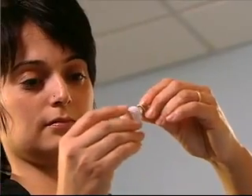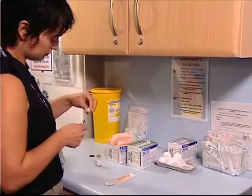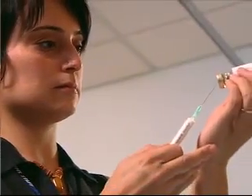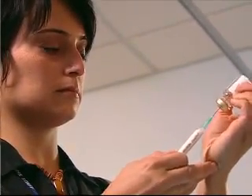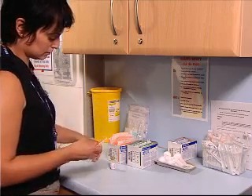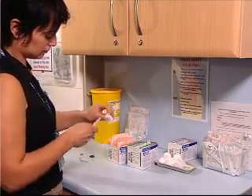Check both vials for any foreign particles, then shake both vials. Draw up all of the adjuvant emulsion into the syringe and inject this into the vial containing the antigen suspension. Shake the vial of mixed antigen and adjuvant again. This vaccine should now resemble a whitish emulsion. This mixed vial now contains 10 doses of vaccine.